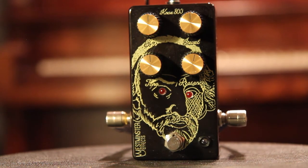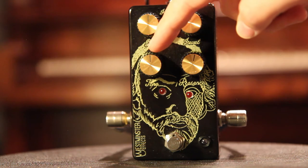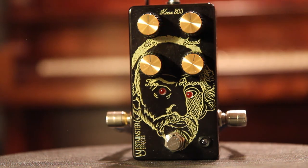So the Nox 800 has four knobs: a gain, a level, a tone, and presence. So let's get started.